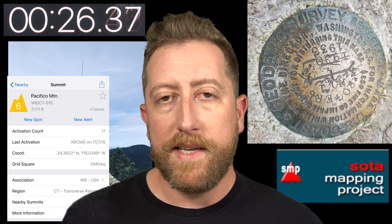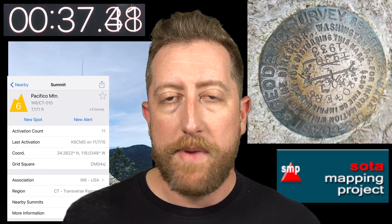People following you or trying to chase you also get points if they can make a successful contact. It doesn't matter how tall the mountain is or how easy it is to get to the summit, but you must carry your radio to the activation point. All the points for activating the summit add up and you get awards — like a thousand points for an activator becomes a Mountain Goat, and somebody that's in the shack as a chaser gets to a thousand points, they become a Shack Sloth.